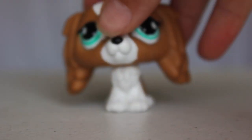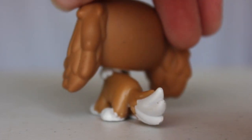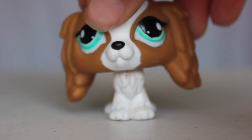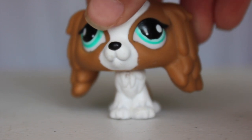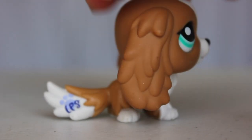The next LPS I have here is this little dog — oh my gosh, it's so cute. I've seen this LPS plenty of times. I don't know what kind of dog it is, I keep forgetting because I don't see it as often. But I really really love this LPS. It's adorable.